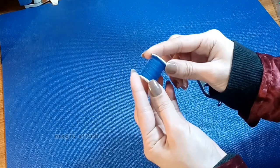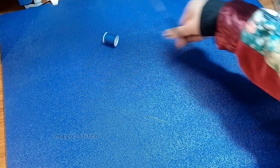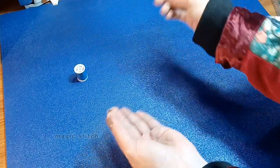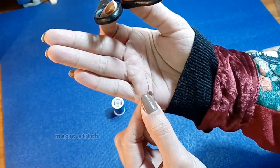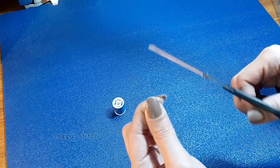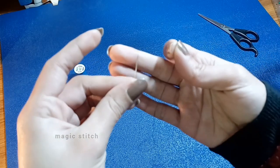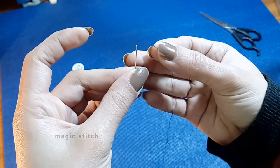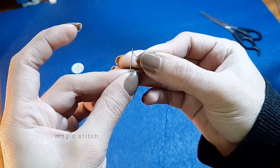First, prepare your thread. Cut a length of thread from your spool, ensuring it's manageable and won't tangle easily. Trim the end of the thread to create a clean edge, making it easier to thread through the needle's eye. Hold the needle in one hand and the end of the thread in the other. Position the thread near the needle's eye and focus on inserting it through the hole.